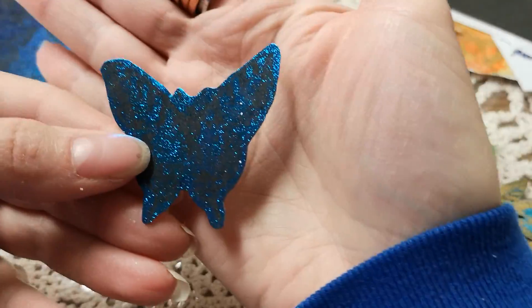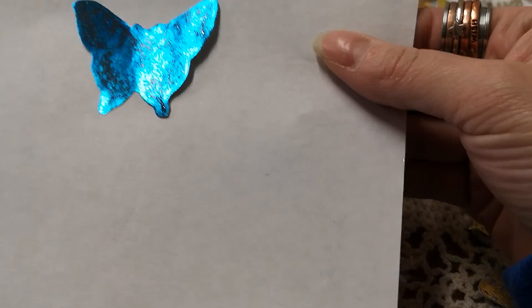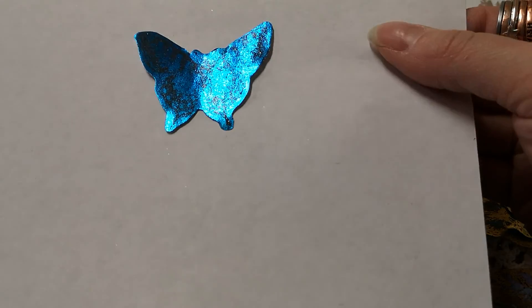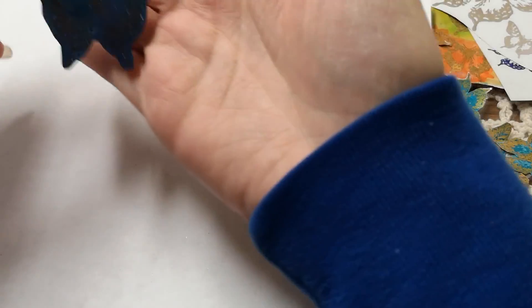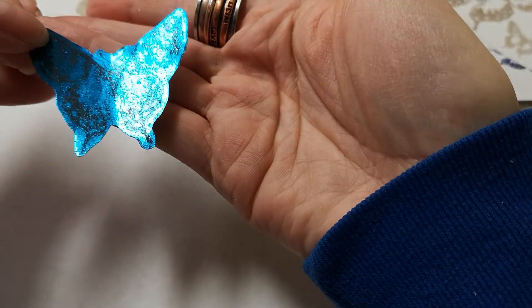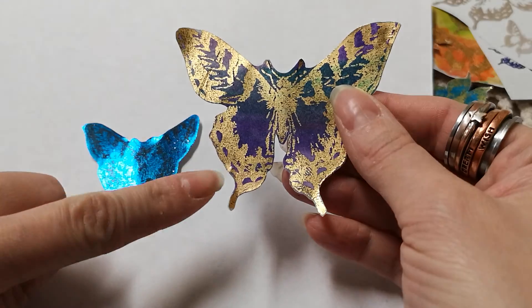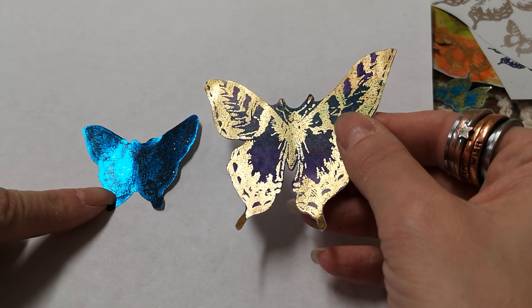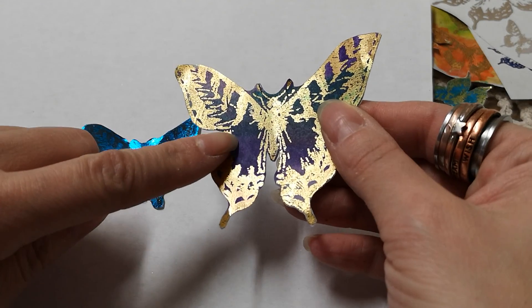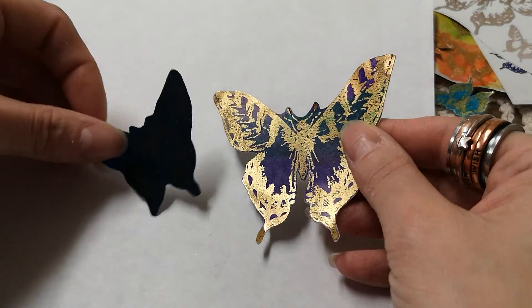This is one I did with blue, and this one had some clear butterflies I could cut out of it. This is the negative — the black part is the butterfly. The blue foil is what you're seeing here, and the black is where you would see the gold foil, because it's the negative of the original sheet. Both are super pretty and I'm going to use both of them.